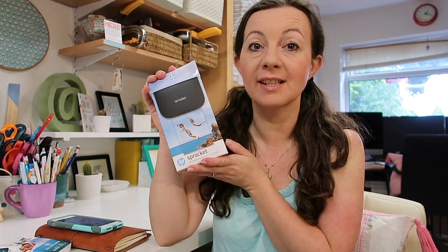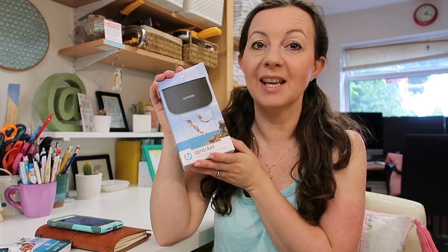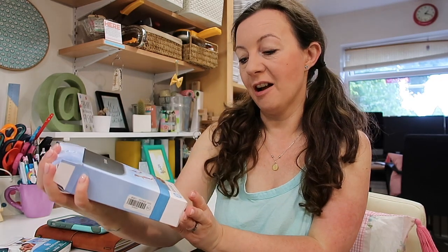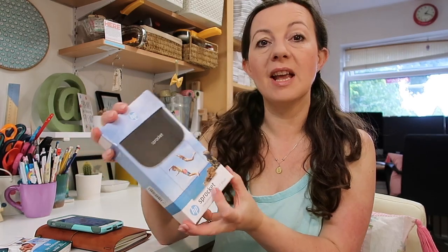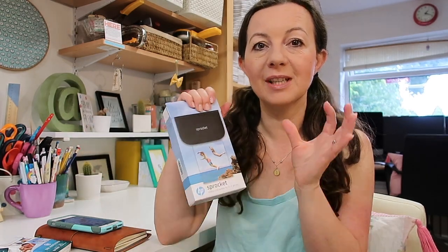Hi there and welcome back to my channel. My name is Lisa and today I am going to be setting up — or at least trying to set up — a new toy. It's the Sprocket, a smartphone printer that prints two-by-three inch photos, so little diddy ones.